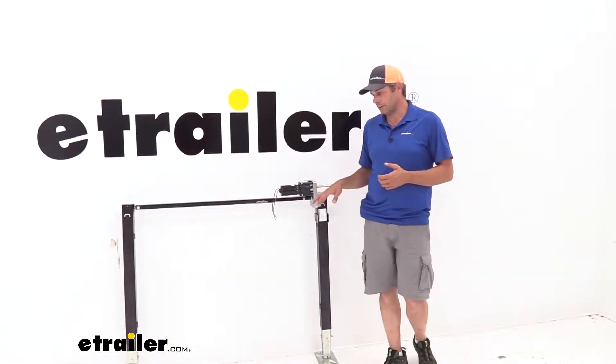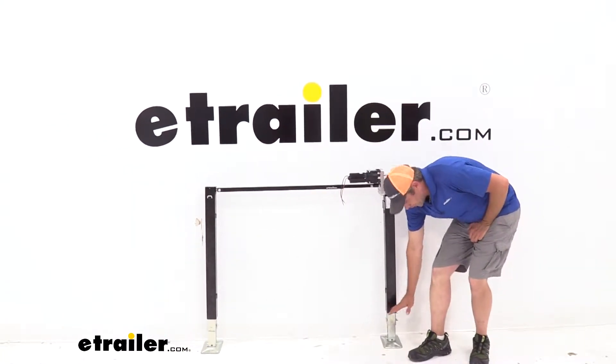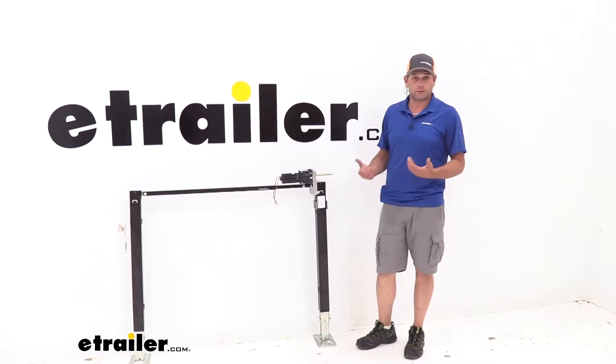It can really help to extend the life. The sturdy steel construction is really nice. Most of the time this area is going to be up inside the RV, so it doesn't get exposed to the elements too much, but I do like the way they've coated it. It seems to be really nice and sturdy.